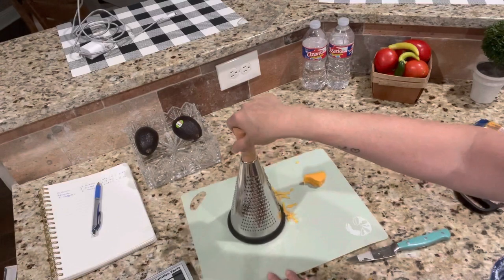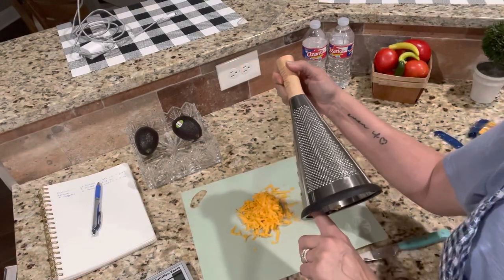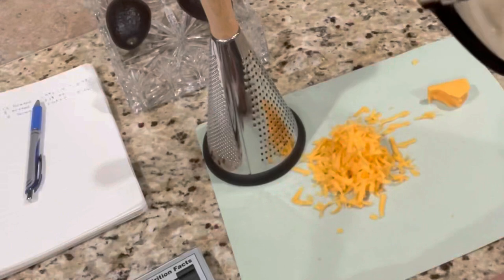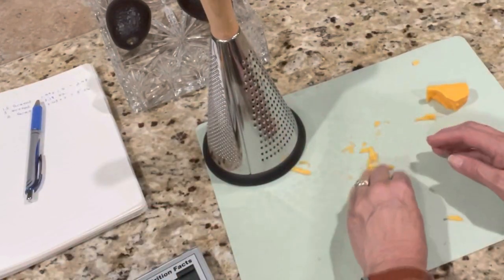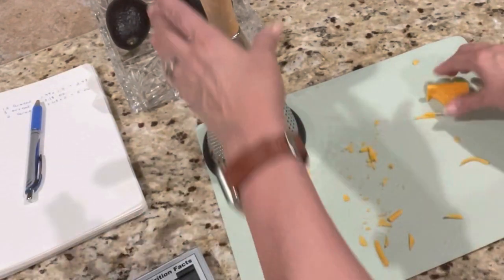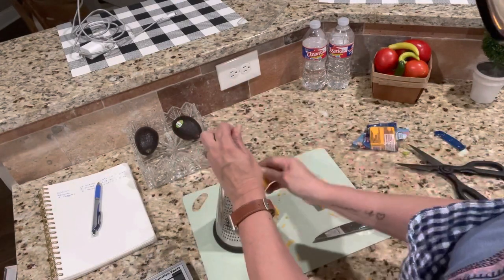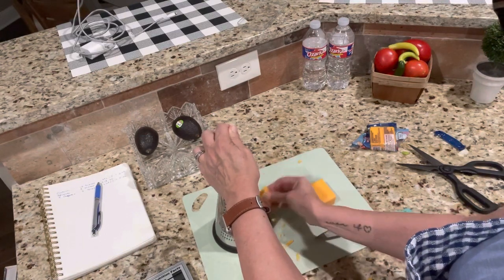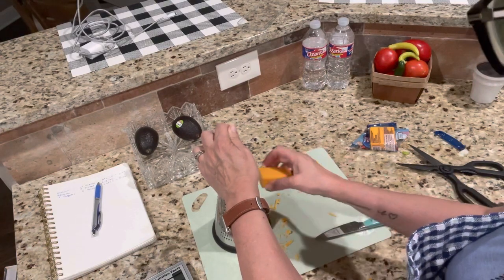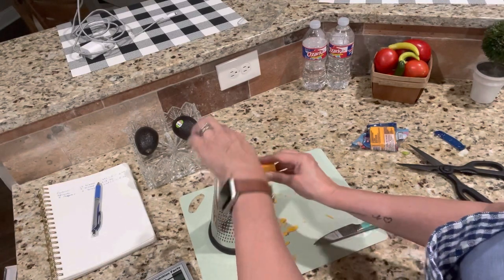I love this grater — isn't that the cutest grater you've ever seen? I got it at HomeGoods. I left a price tag in there — that's hilarious! The pre-grated cheese is convenient but I don't think it melts as well. Oh gosh, I need to grate a lot more than that — that's not even two ounces. It's going to be about half a block of cheese. I love this cylinder-shaped grater — the cheese doesn't get stuck, it just falls to the bottom like it's supposed to.